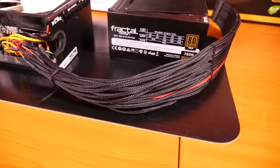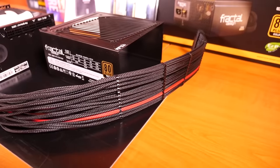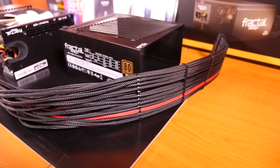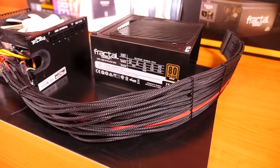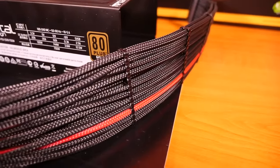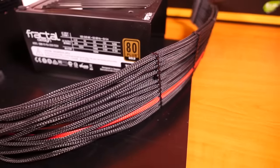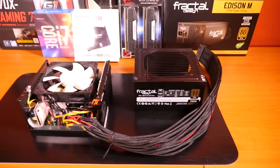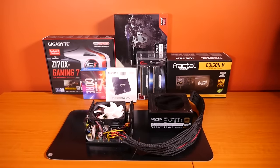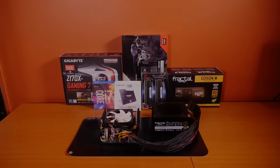The sleeving I've used is MDPC-X, and you can find all MDPC-X products on the Singularity Computers store, as well as everything else you can imagine for cable sleeving — wire, pins, connectors, and also cable combs from iSmods. That sums up this part of the build log. Thanks for watching, and remember that none of this would be possible without our Patrons. A big thank you to the sponsors for this build.